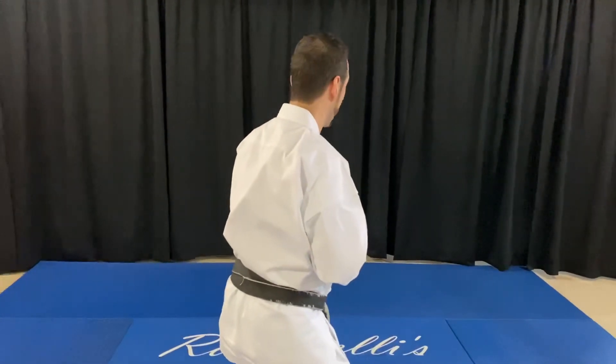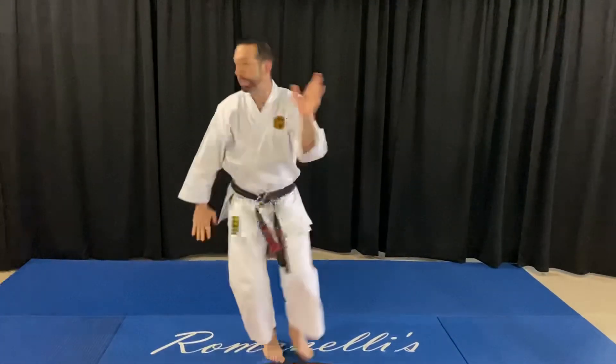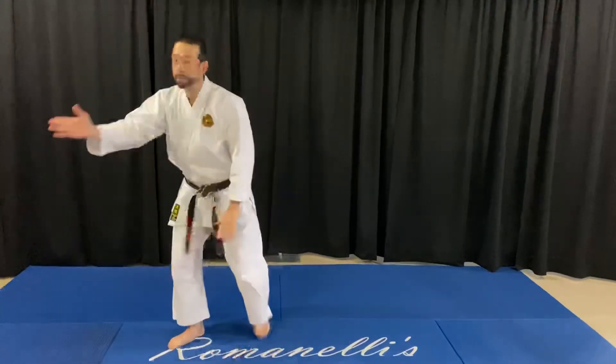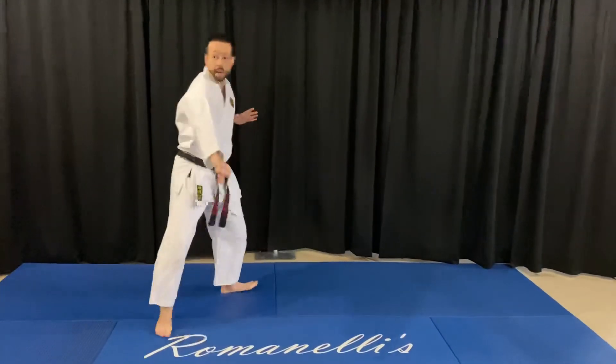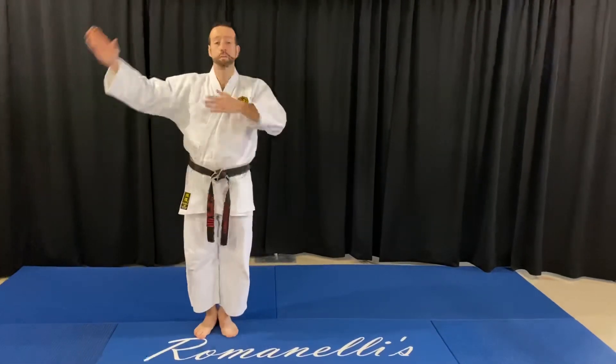Now step, step, throw — three times. Step, step, throw. Step, step, throw. Step, step, throw. And then key eye. And then attention. Finish with courtesy.